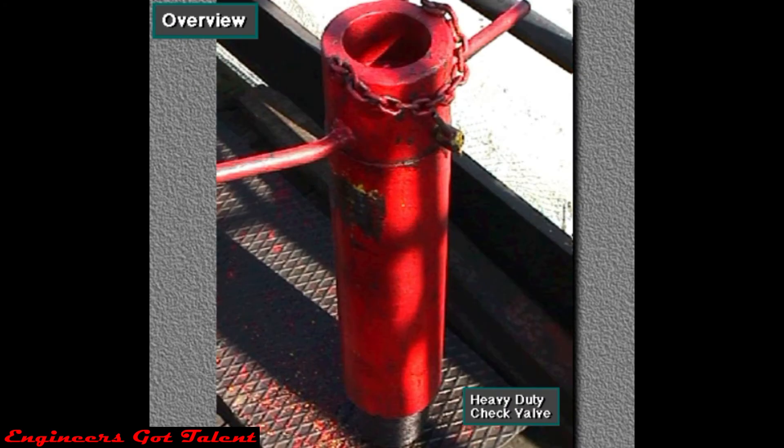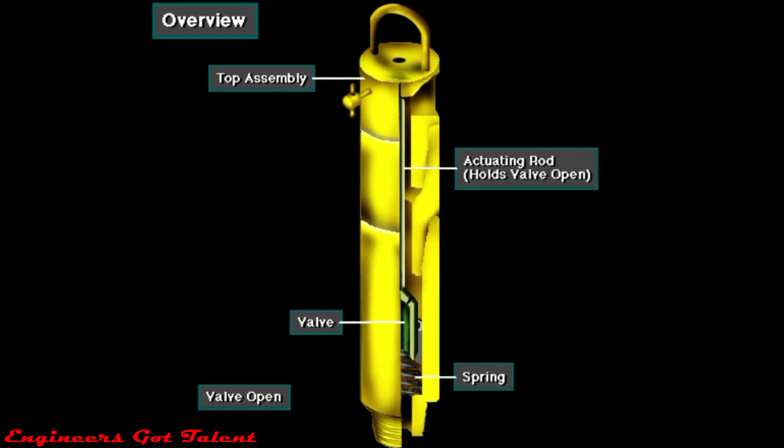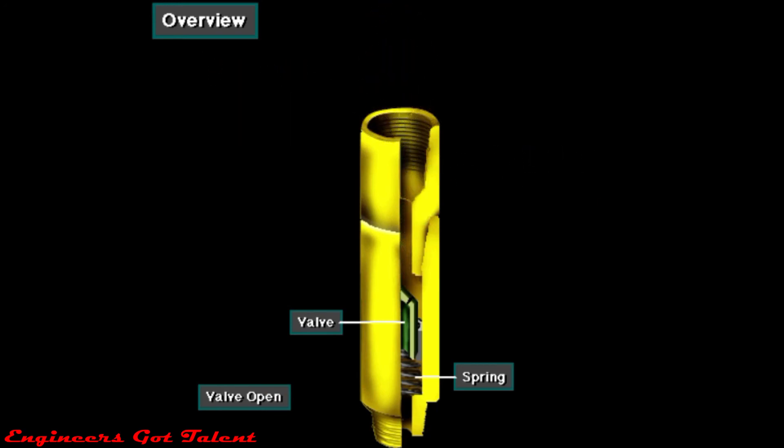Another type of inside BOP is the heavy-duty check valve, or gray-type valve, after one company that makes it. It's a plunger check valve that crews stab in the drill pipe at the surface. It's usually used during stripping operations — when the crew lowers the pipe in the hole while the BOPs are closed and under pressure.